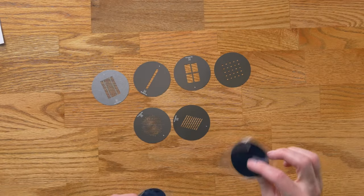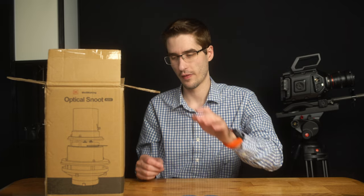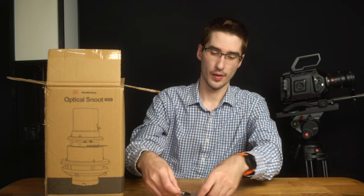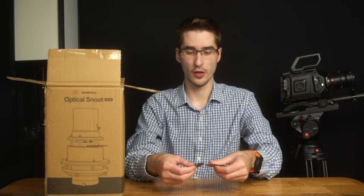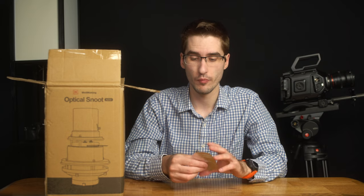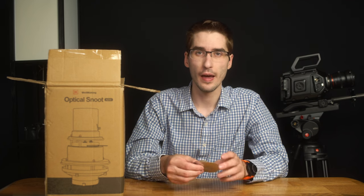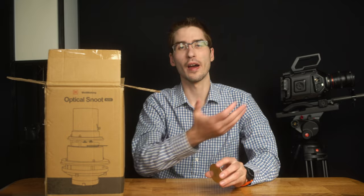This one really looks like blinds. You can do just a regular slit, holes in the walls, a kind of star pattern — these are incredibly useful and you can actually get kits of these that have a whole wide range of shapes. I have seen people get custom die-cut gobos made for their business logo and then project it on the wall behind them.